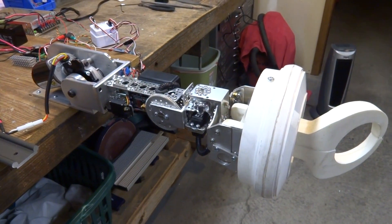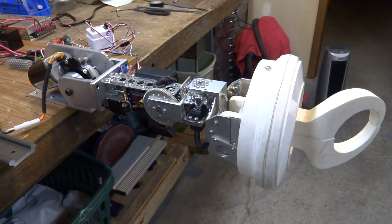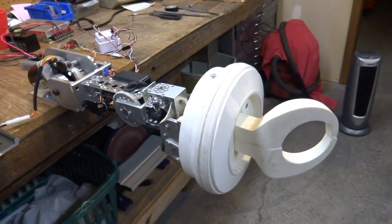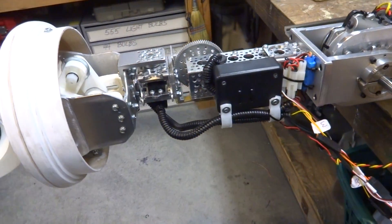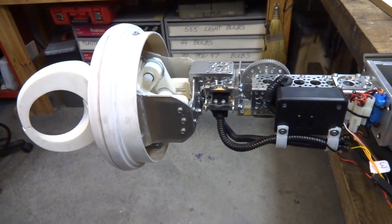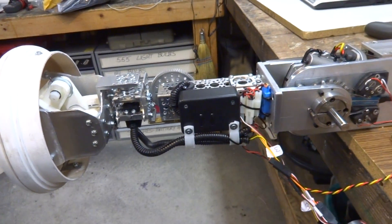Hi everybody, this is Dave Shopius. This is just a little progress report about what I've done so far with my B9 arm. I've done a few improvements, done a little bit of extra wiring, cleaned up some wiring, did some troubleshooting, and I still got a little bit more to go. But I basically got things smoothed out and working pretty good. I'm pretty happy with the way they are right now. I think this is going to be my final result.